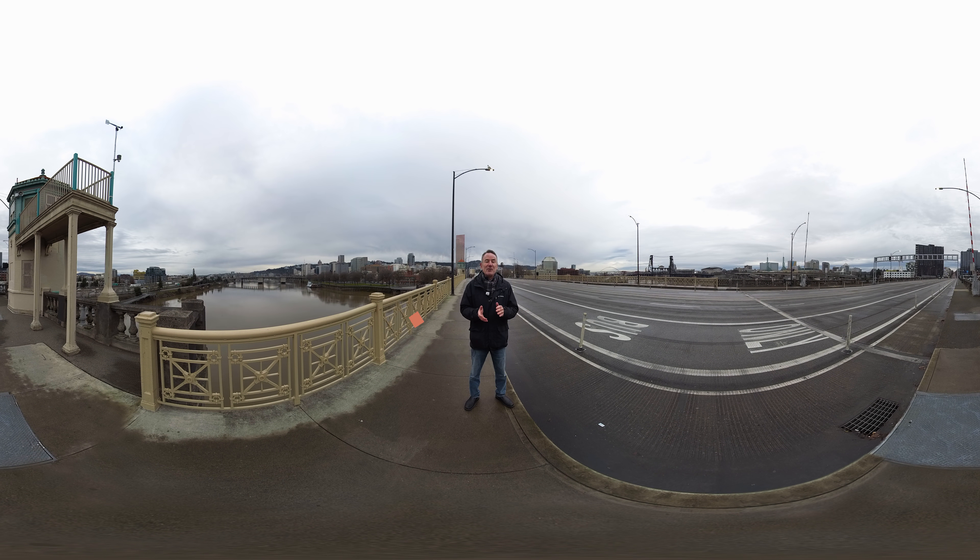Hi, I'm Mike Pullen with Multnomah County. I'm here today to take you on a virtual tour of the options being considered for a new earthquake-ready Burnside Bridge. You can navigate this 360 video by clicking around with your mouse, moving your smartphone, or looking around in a VR headset.